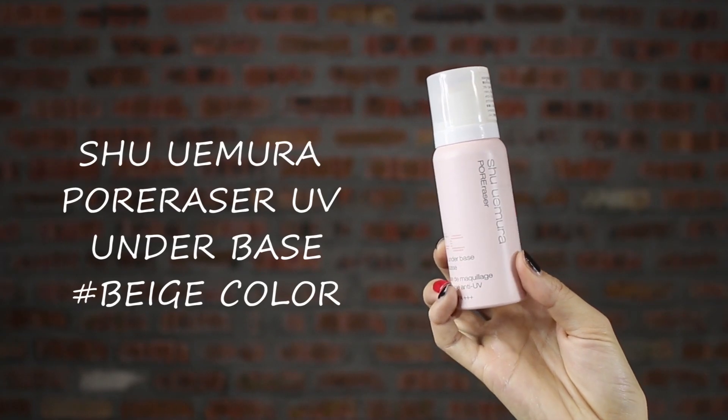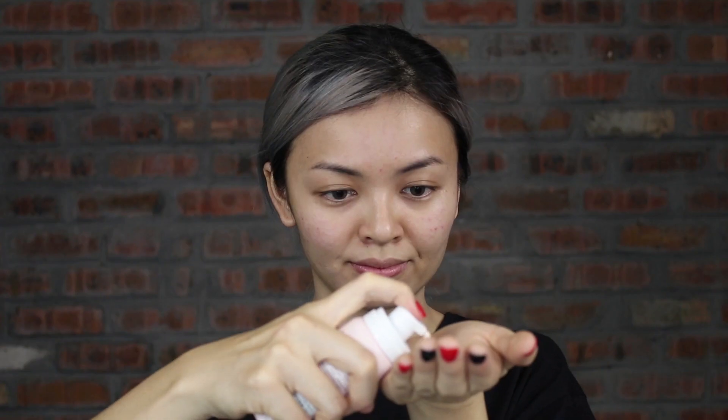First, I'll suggest you to use a makeup primer because it helps your makeup to last longer. I will blend it with my fingers first and then blend it with a beauty sponge.